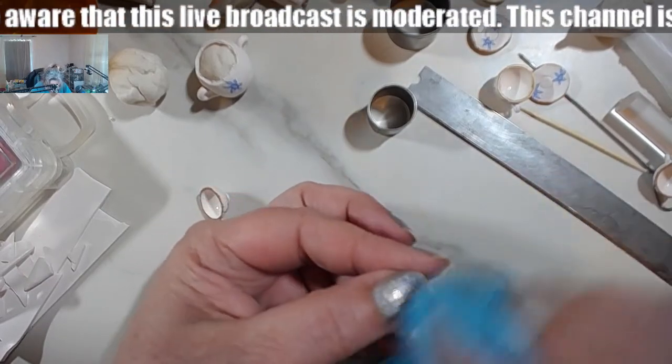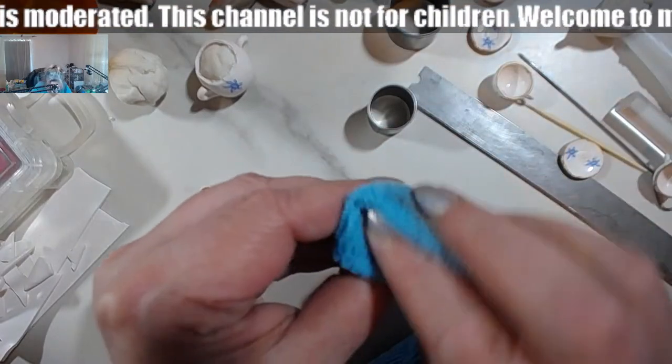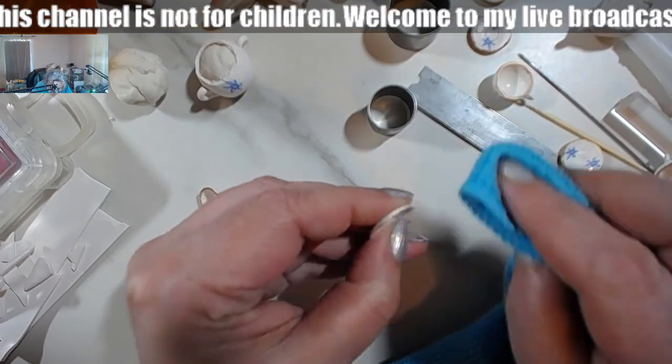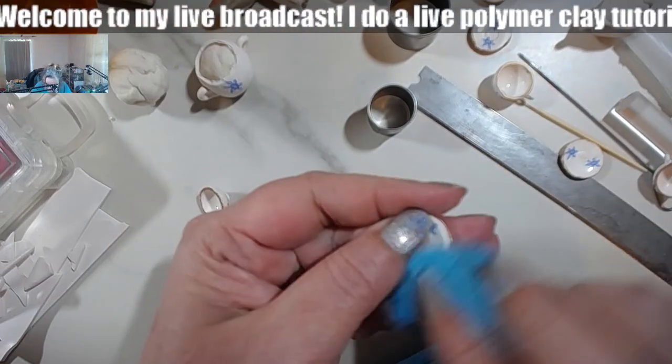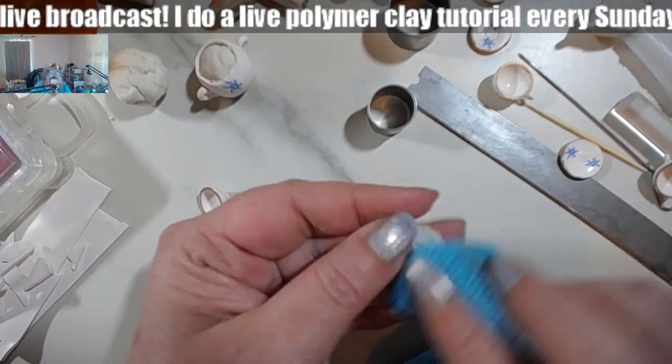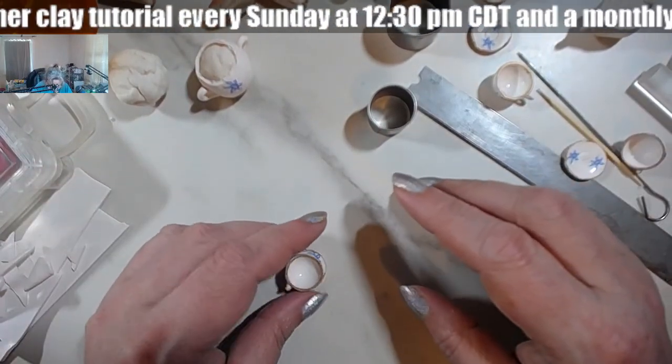I'm going to refocus so you can see this one better in close-up — I didn't really do a very good job in waxing this one.